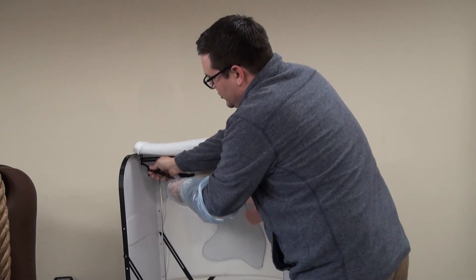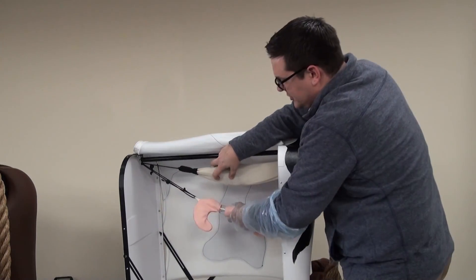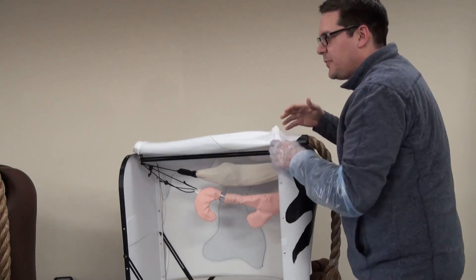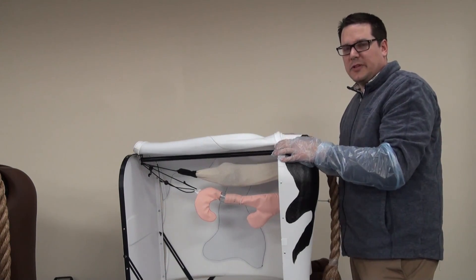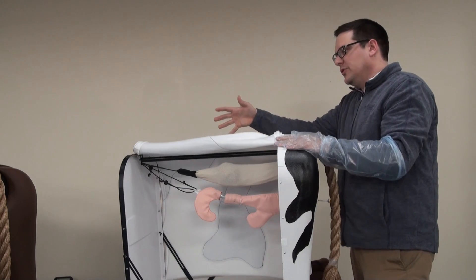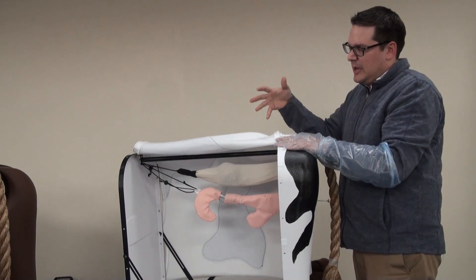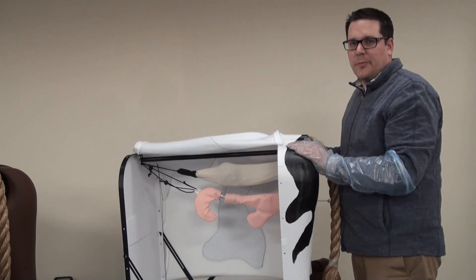We also have the ability to remove and move down, so the uterus can actually be moved to different locations. Every single time, depending on what you want to simulate, it allows you to see and show those different landmarks in this process, allowing you to palpate the cervix and uterus, artificially inseminate, and show all the different landmarks that are part of this product.